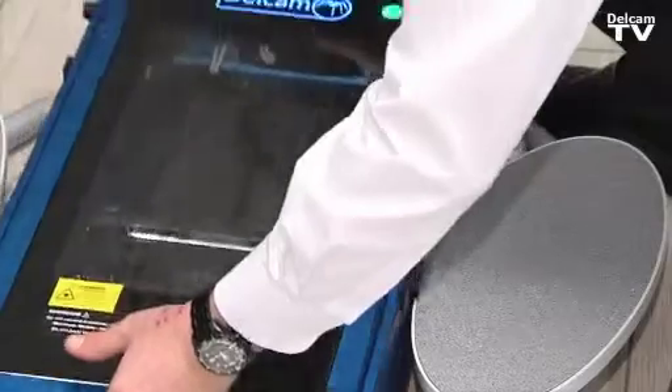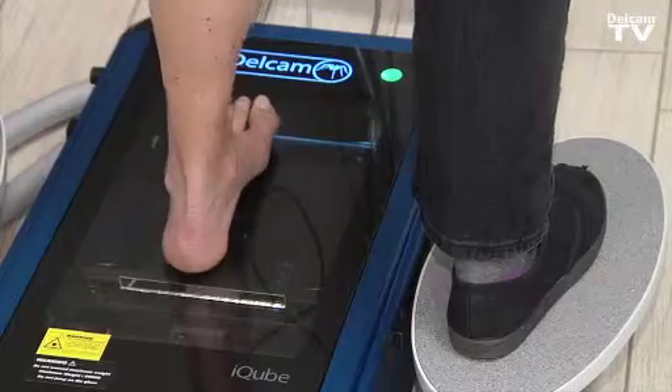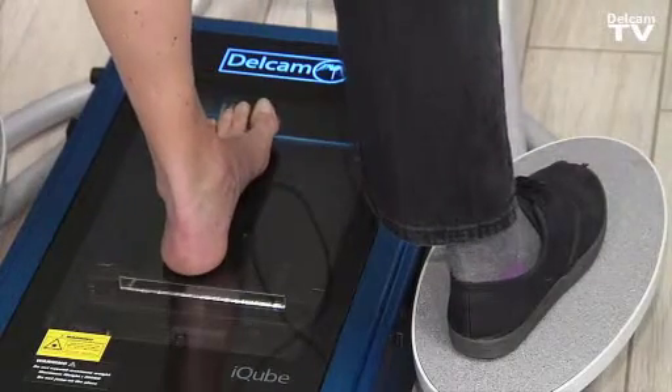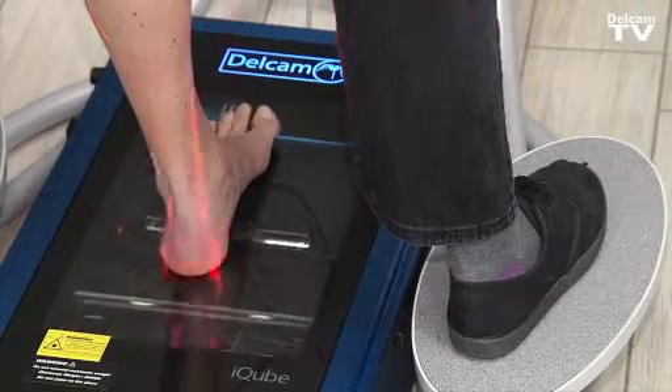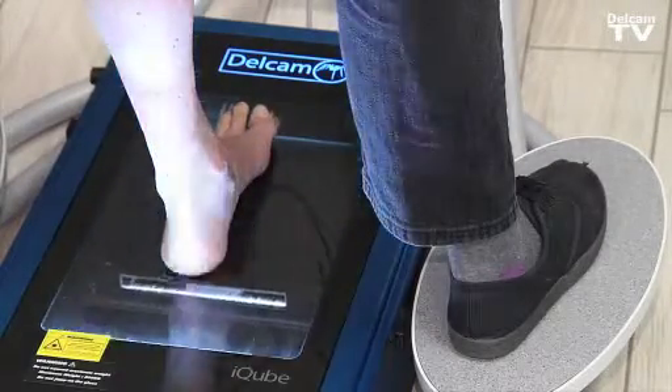By just putting it in position, our foot model will stand on the iCube stand, place the foot in, and we can simply select to scan the left foot. The iCube scanner then captures the 3D image of the foot.